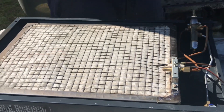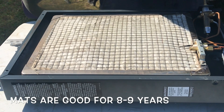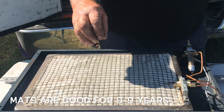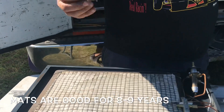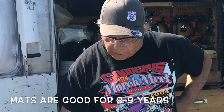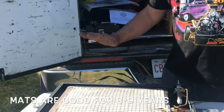Remember what I told you before: don't put your fingers on the mat. The oil on your fingers will wreck the mat. This mat has platinum in it, and the reaction between the platinum and the propane is what gives you the catalytic heater. That's why you have to be very careful not to touch this mat.